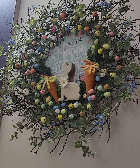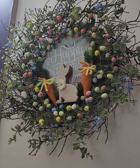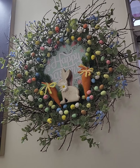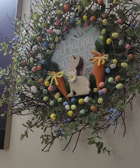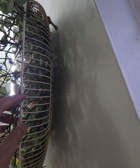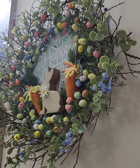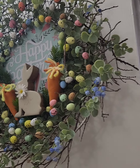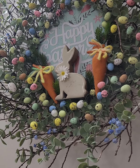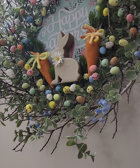Hello again. Continuing with my theme of recycling, I'd like to start my dining room decor by showing you this lovely Easter wreath which I have converted out of an old fan. This was an old Usha table fan which I found lying in the store. I upcycled it with twigs from my garden, fabric carrots made at home, and some little eggs scattered here and there.